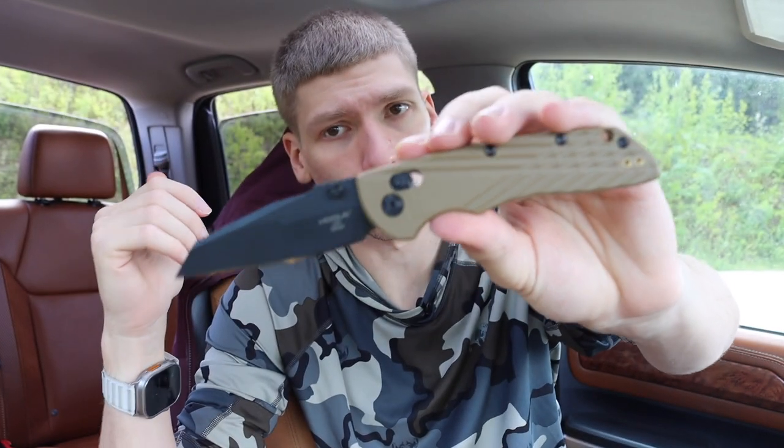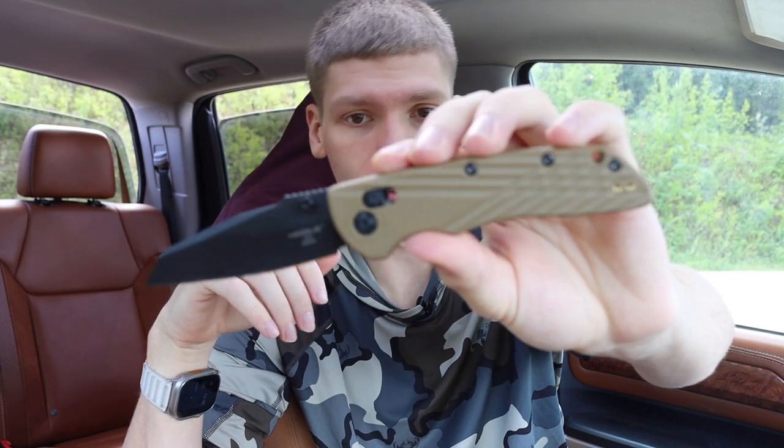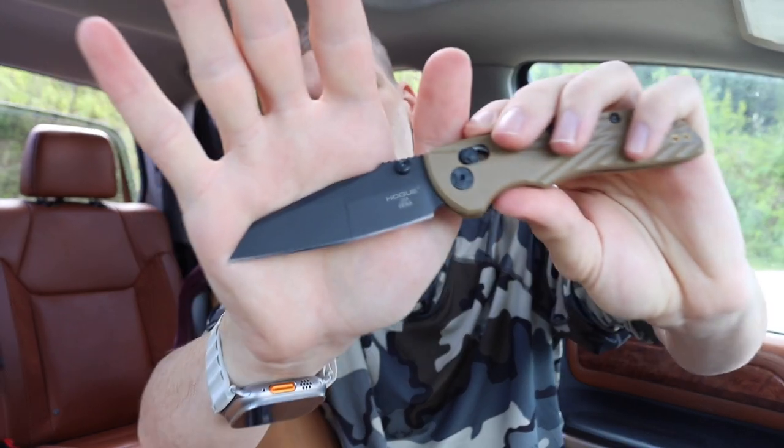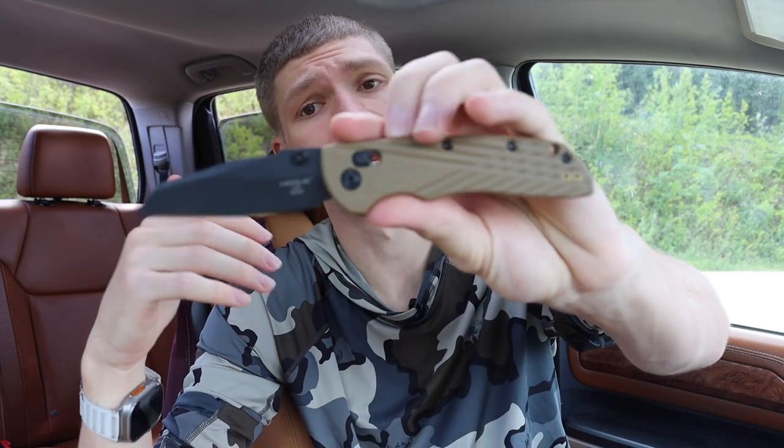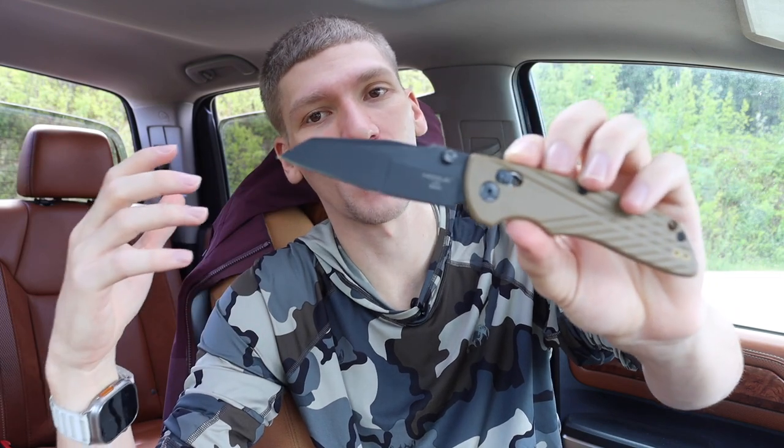Next up is the Hogue Deka. The Hogue Deka is basically the contender rival to the Benchmade Bug Out, and because of that I didn't feel like throwing the Bug Out on this list — the Deka basically is the Bug Out. It has to be on here because as far as urban EDC goes, you don't get much better than a super thin, super lightweight, well-built knife for the express tasks of acting like a box cutter. For general utility, package opening, box cutting, letter opening, and cardboard processing, the Deka is just a really good all-around knife.